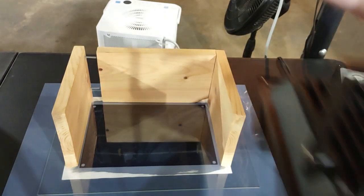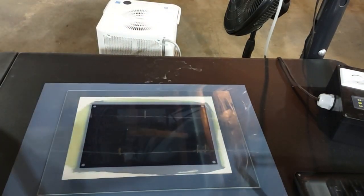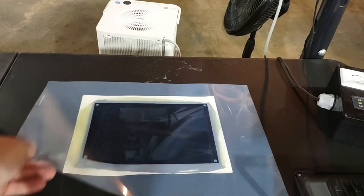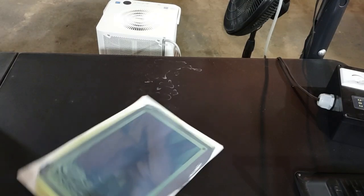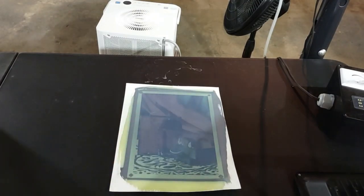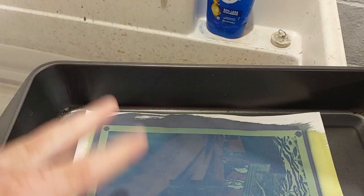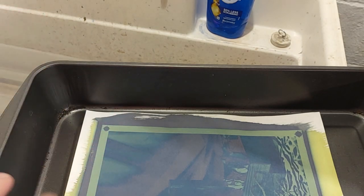It's been 65 minutes. Take off the glass, take off the negative, and there's the print. Now we're going to go develop this over at the sink.